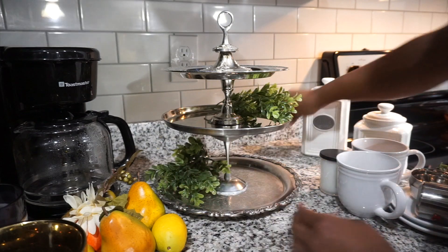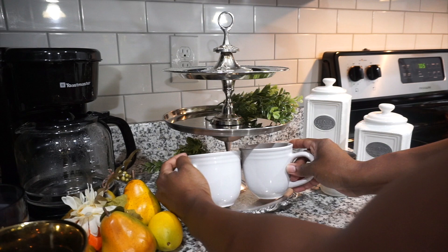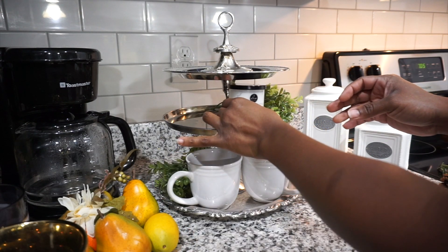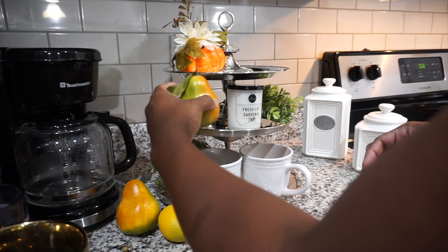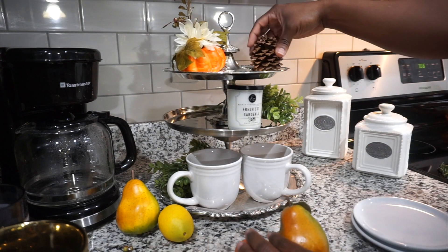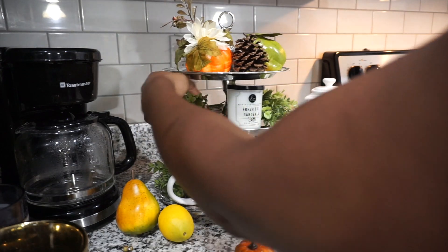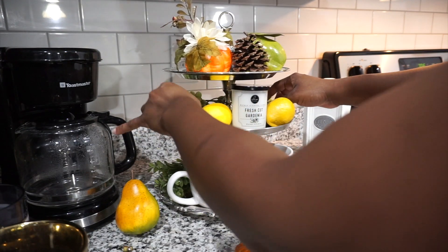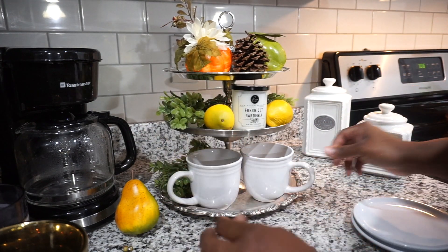Now on to the styling. A tip for styling: you want to use some greenery. I have some cups here because this is going to be next to my coffee pot. And then I found other little things like candles and some artificial fruit. I also put a couple of pumpkins up there because we are going into the fall season. But again, this is completely up to you — whatever you like to style. This is really good because you can decorate it for every change of holiday or every season.